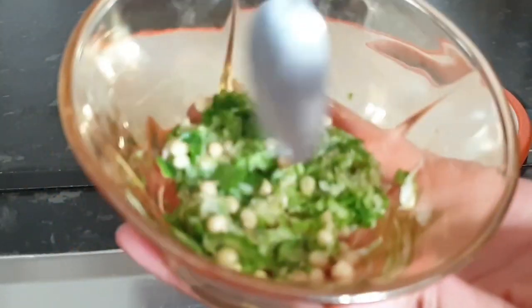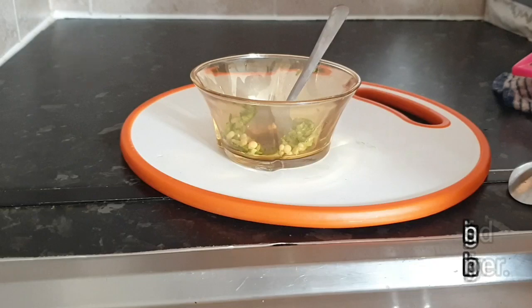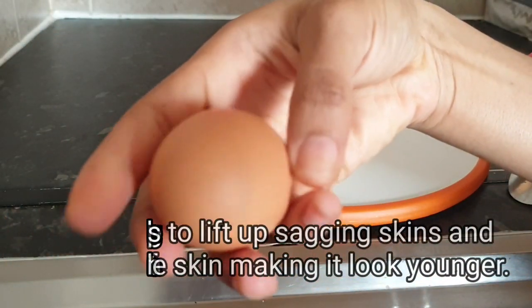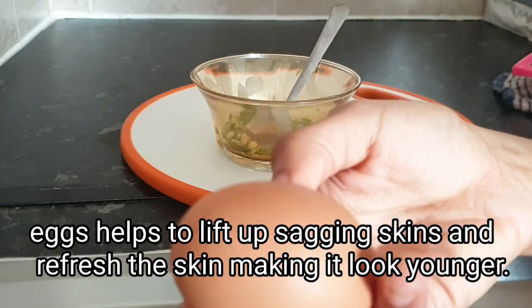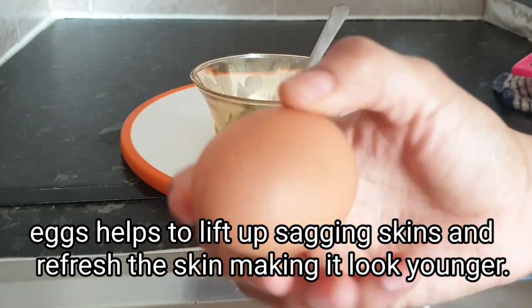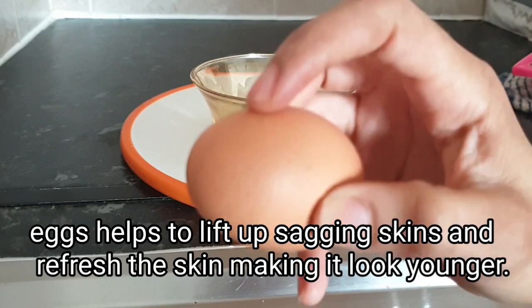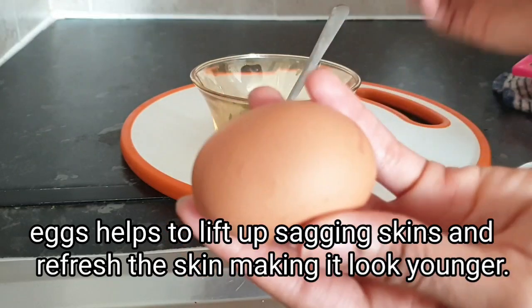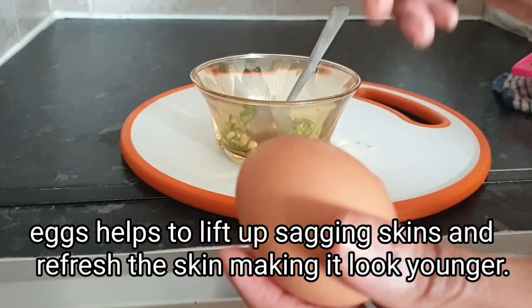After grating the okra, my next ingredient is going to be aloe vera. I'll be using the gel part — the white part of the aloe vera. Aloe vera helps with sagging skin and helps to refresh the skin. I'm just gonna go ahead and extract it.